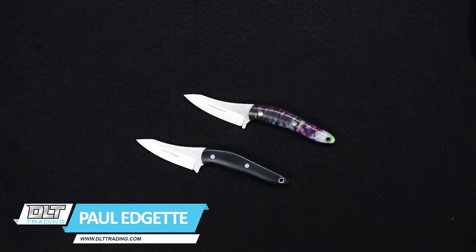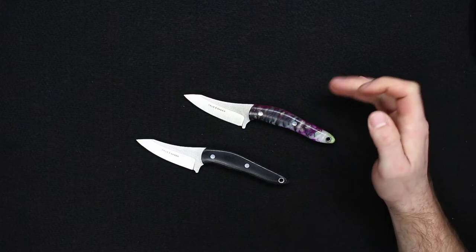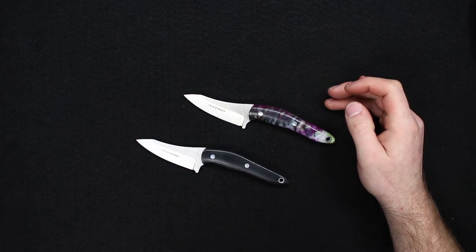Hello everyone, this is Paul from DLT Trading and today I want to show you the TruSaber N2 neck knife. TruSaber is a company from Todd Walensky, a newer maker, but we thought he had a pretty unique design here.